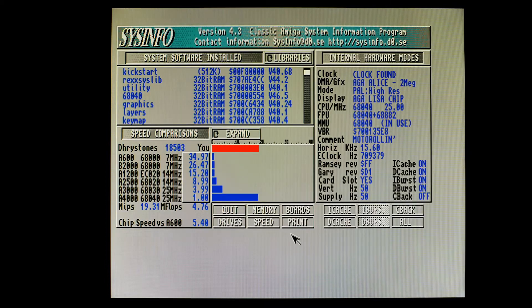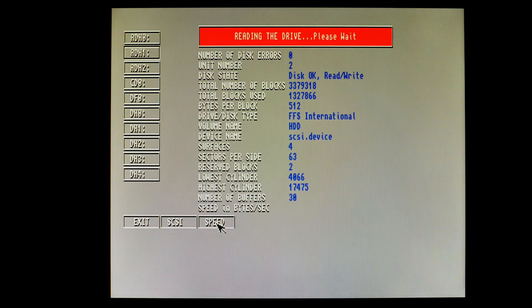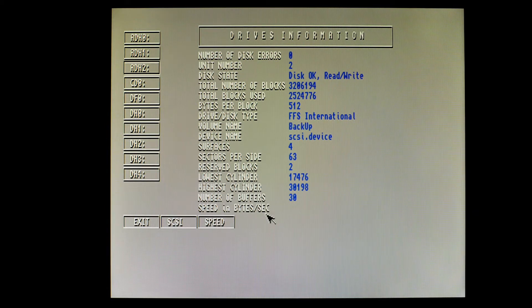Just some memory information there. Let's do some drive speed tests. DH0 is a PFS partition — that gives us five million bytes a second. Let's try a solid state SD card formatted as FFS. Actually, it's on a lower PIO level, so that could explain that result. DH2 gets 6.5 million bytes a second — pretty good.